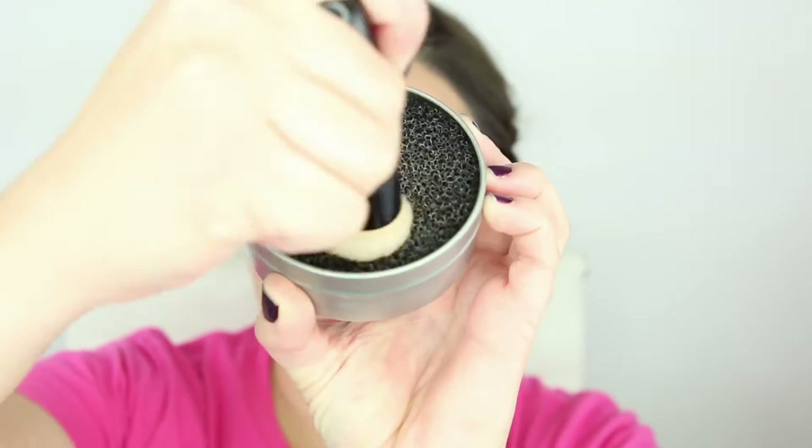Now we're going to work our brush bristles into that color switch again, removing all of the bronze powder. Dip your brush into your mineral blush and then apply that onto the apples of your cheeks, blending back towards the hairline.